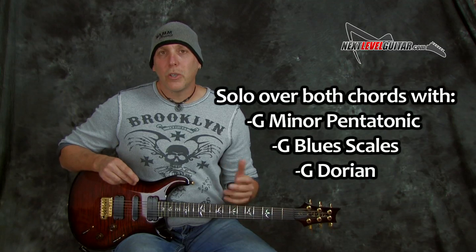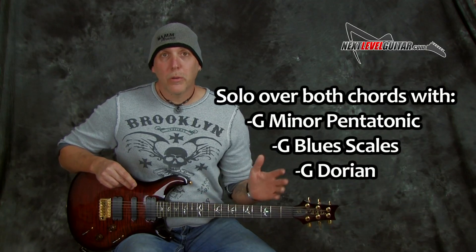Hey good people, how you doing? David Taub here, co-creator of NextLevelGuitar.com. Hope all is going well and I hope your guitar journeys are going famously. Today I have a cool lesson for lead guitar and we're using the jam track in the key of G minor — a G minor 9 chord to a C9 chord. We're soloing over that using G minor pentatonic and blues over all the chords, and we're also using the G Dorian mode.